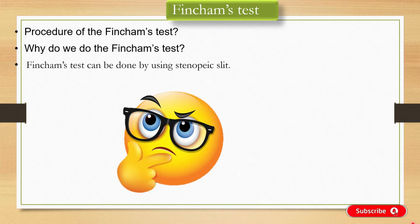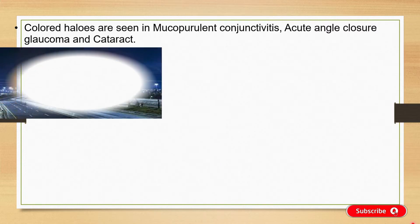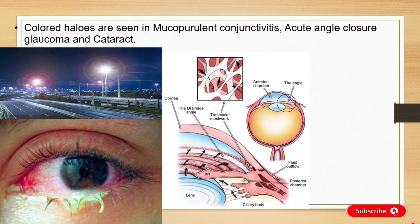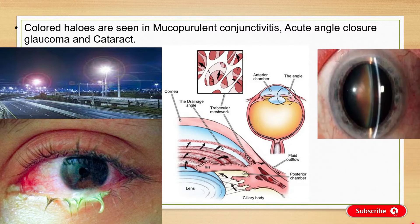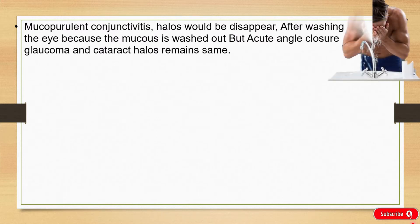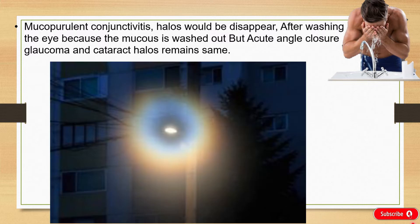Colored halos are seen in Mucopurulent conjunctivitis, Acute Angle Closure Glaucoma, and Immature Cataract. After washing the eye, if colored halos disappear, it is because mucus is buffed out in Mucopurulent conjunctivitis. But in Acute Angle Closure Glaucoma and Immature Cataract, the halos remain the same.